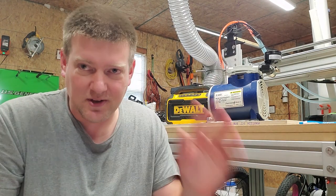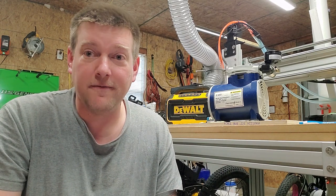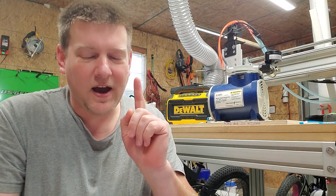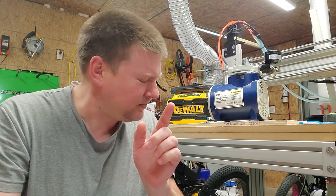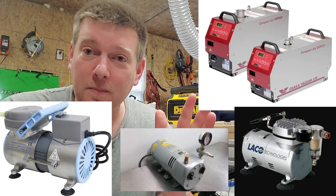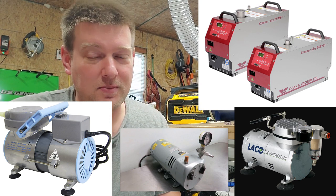Let's start out with the basics. There are four basic types of vacuum pumps that you're going to run into in medical equipment. I know there's more than four types of vacuum pumps out there, but we've got four basic types that we're going to run into. So stay with me.